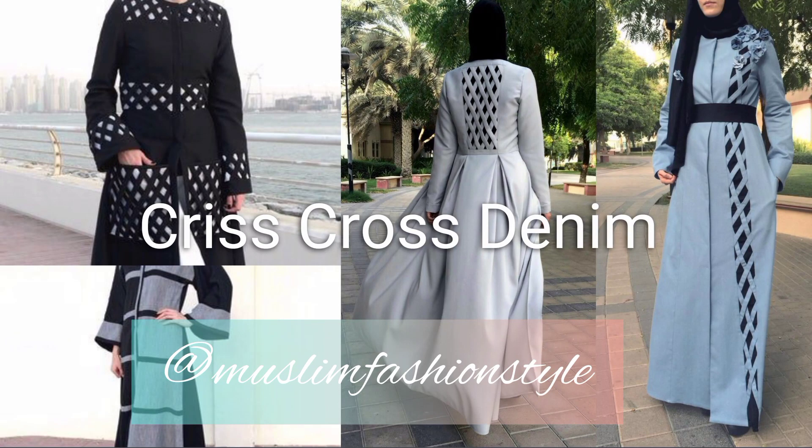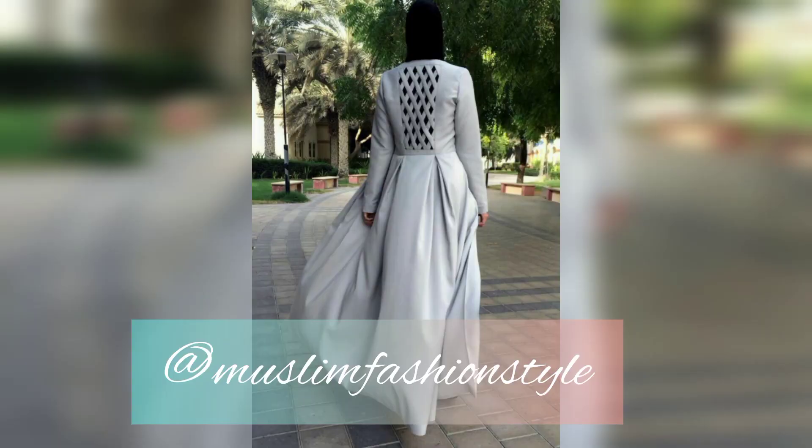Assalamualaikum warahmatullahi wabarakatuh. Bismillahirrahmanirrahim. Welcome to my YouTube channel Muslim Fashion Style. This video is Dynam Abaya.